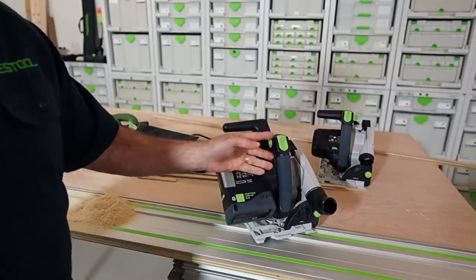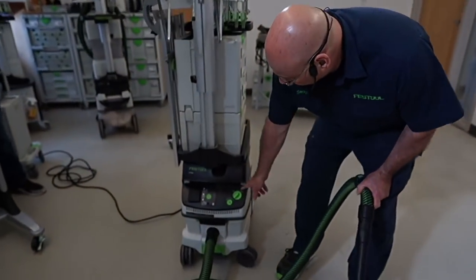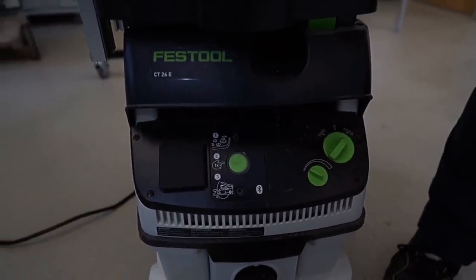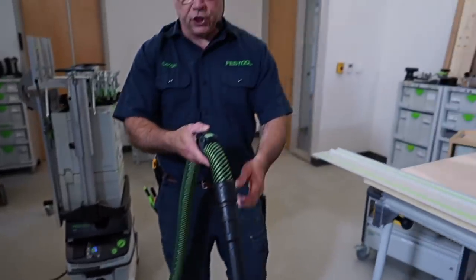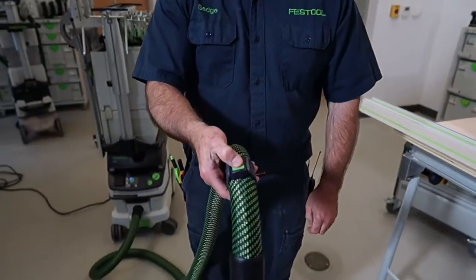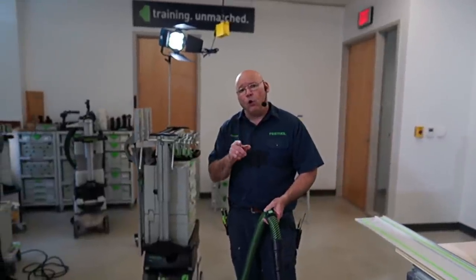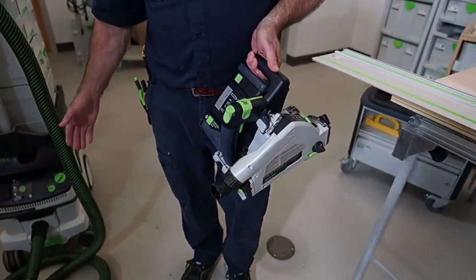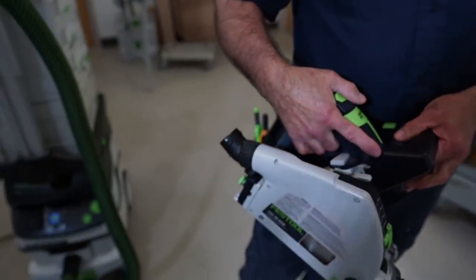Somebody asked about Bluetooth. You notice the dust extractor didn't come on, and I have a Bluetooth battery on there. All our cordless tools come with Bluetooth batteries now. I'm going to put it on auto — you see this right here? This is the Bluetooth module — it literally takes 30 seconds to install. I press this until it goes fast. Then on the remote, I press manual and that syncs to this. You have to hold it until it goes faster. To sync a tool to a module, you just take it like this — see how it goes slow? That's where people get confused.